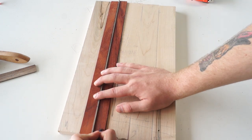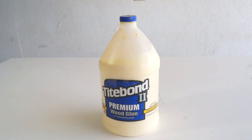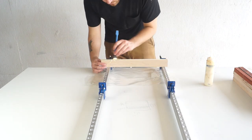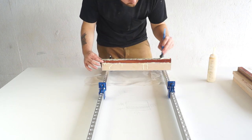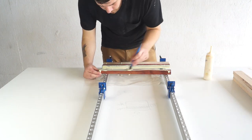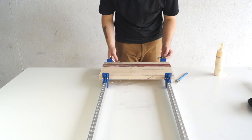I laid down some plastic under my clamps to catch all the glue squeeze-out, then got my Titebond 2. You're going to want to make sure and use a wood glue that is water resistant at least, or waterproof — Titebond 1 is not and won't work well for cutting boards. As you can see I'm using a lot of glue, because cutting boards are not the place to be stingy. You want plenty of squeeze-out so you have no gaps between your boards and a really strong glue joint.